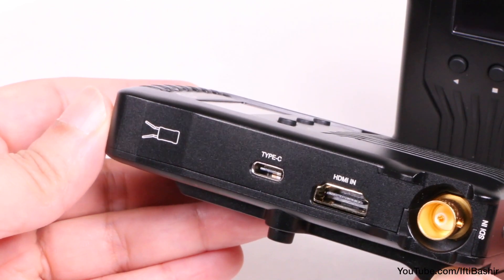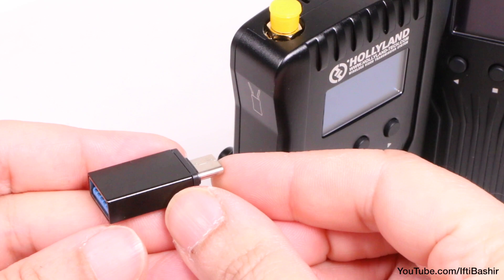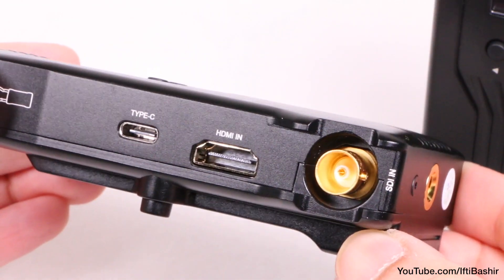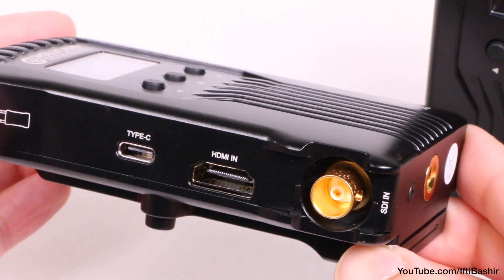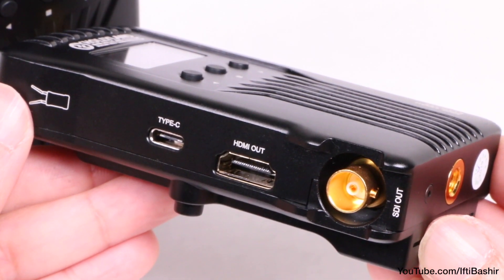On one side we find a USB Type-C port, along with a Type-C to Type-A converter included within the package, used to apply firmware updates. Just below, the transmitter has HDMI and SDI inputs, while the receiver incorporates the same two as outputs.